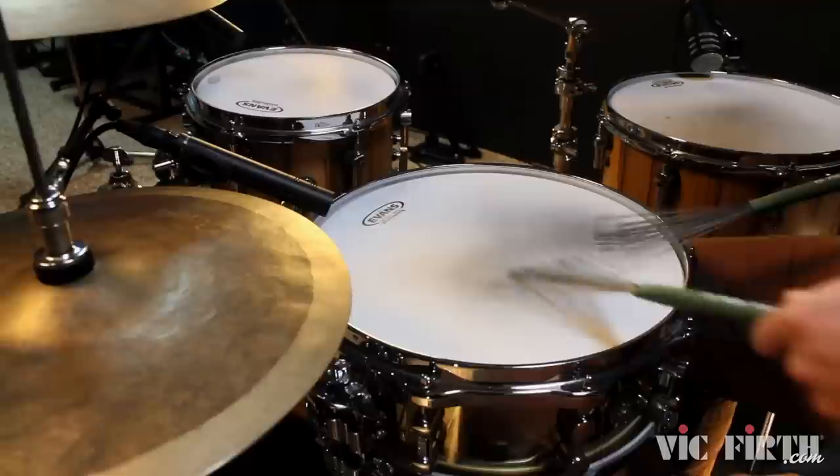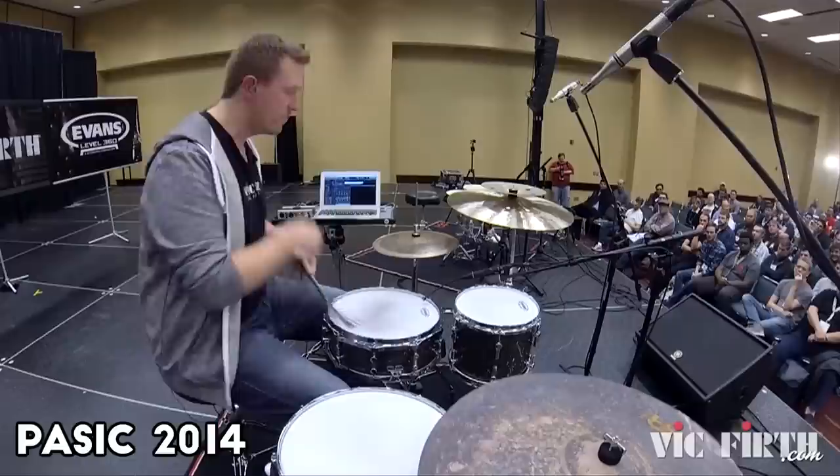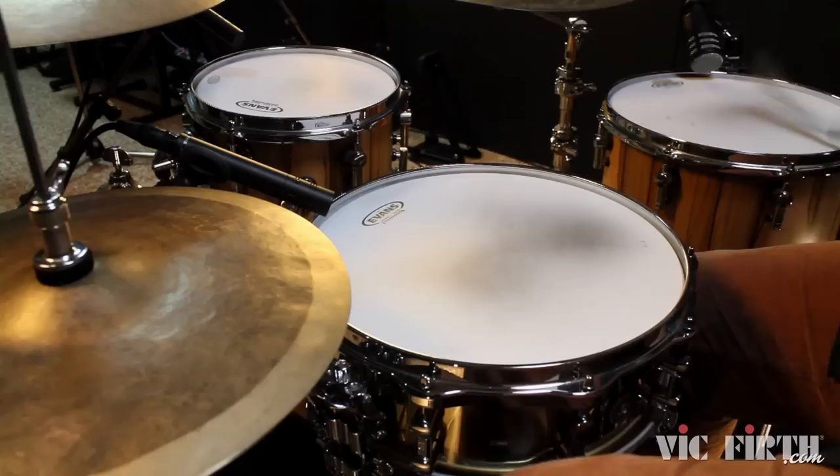Florian is a full-time instructor, musician, and author specializing in brush playing, world music, and jazz. He is known for fantastic presentations throughout the world at festivals such as PASIC and the Montreal Drum Festival. Florian has made a tremendous contribution to the world of percussion education with multiple publications, including the recently released DVD entitled The Brush Revolution.